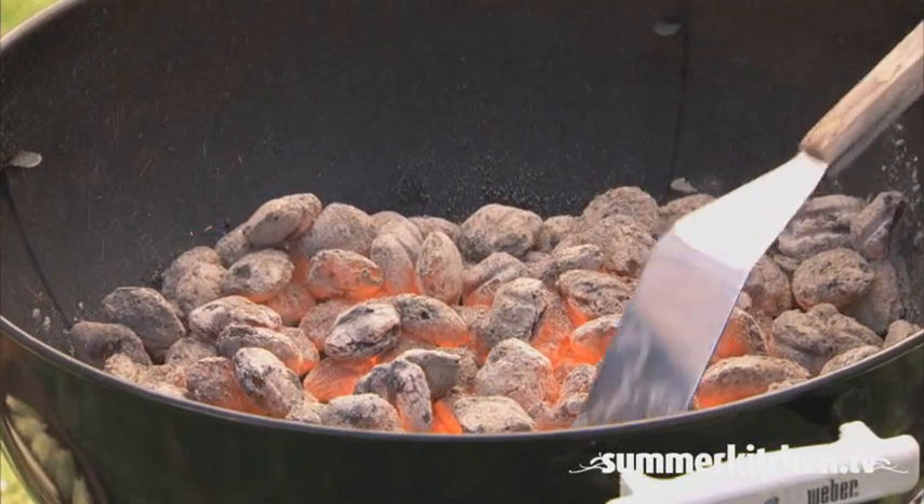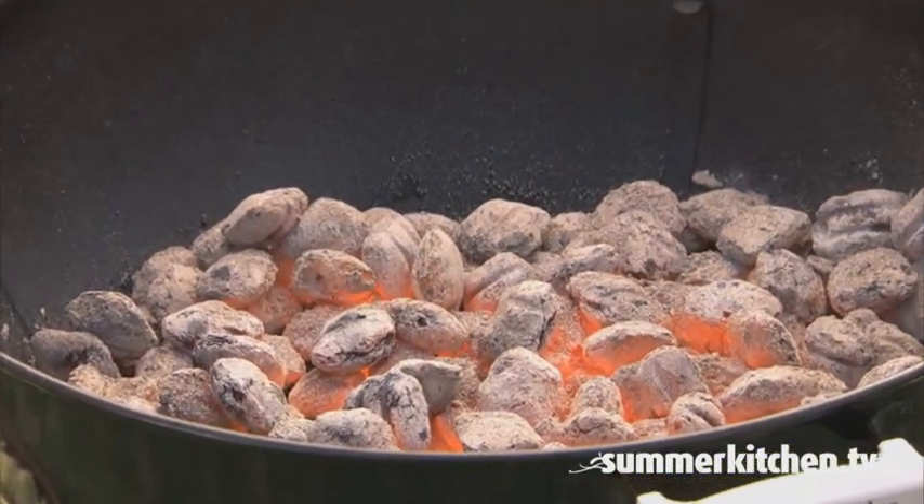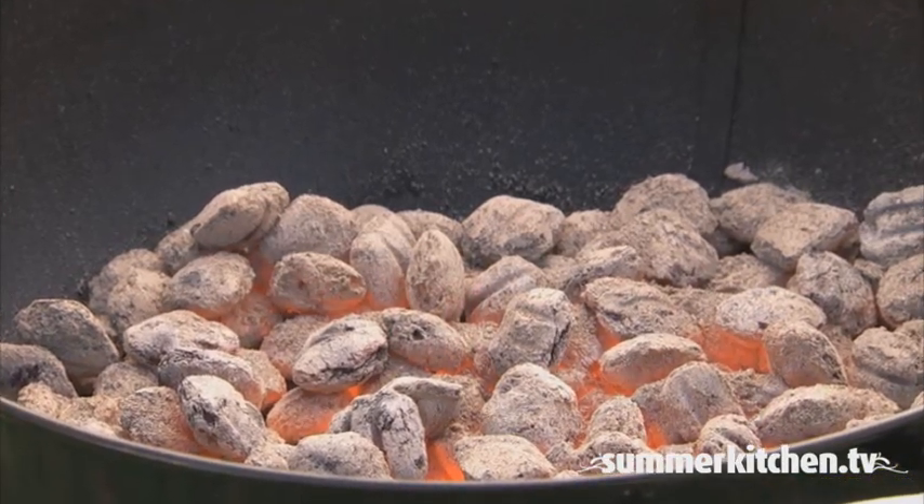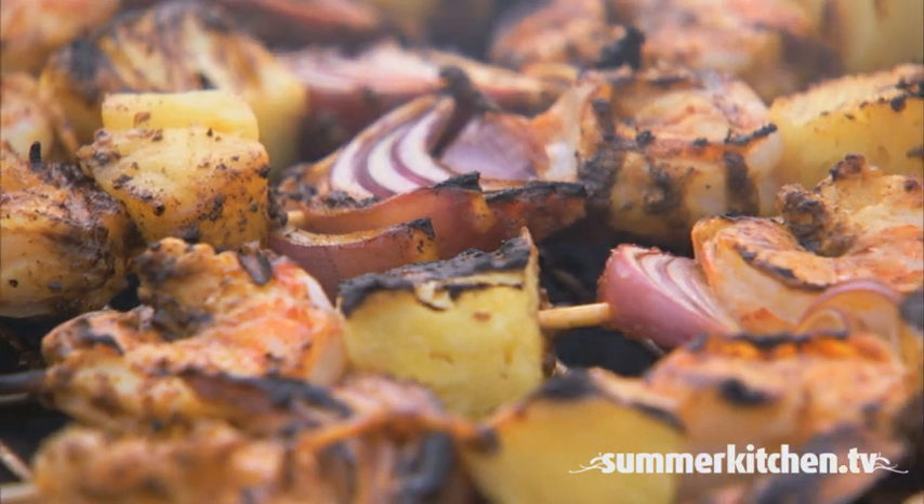Once the grill is ready, you can spread the coals out evenly to cook directly above the coals, called the direct heat method, which is similar to broiling. This method is good for steaks, chops, chicken, and kebabs.